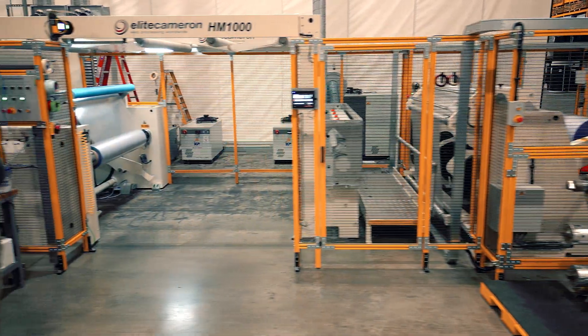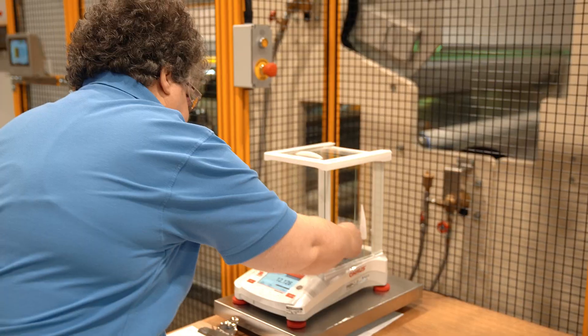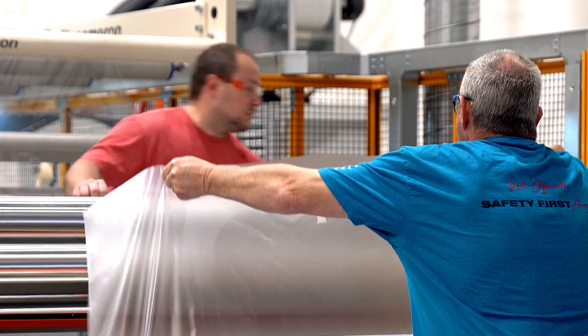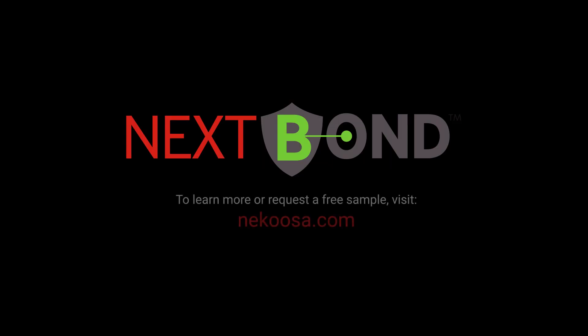As the first U.S. manufacturer of specialty print media to offer Nextbond, we're excited to provide customers with a sustainable graphics adhesive solution that's competitively priced and designed to last. To learn more or request a free sample, go to NACUSA.com.